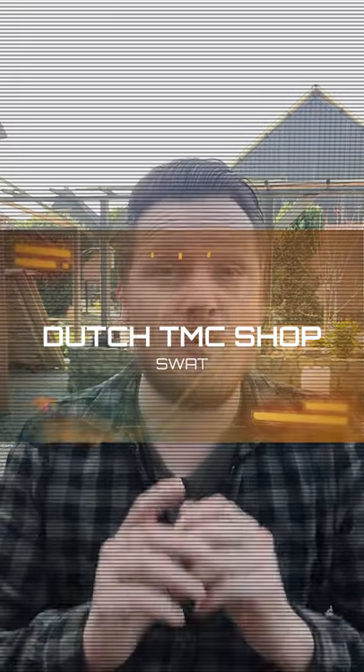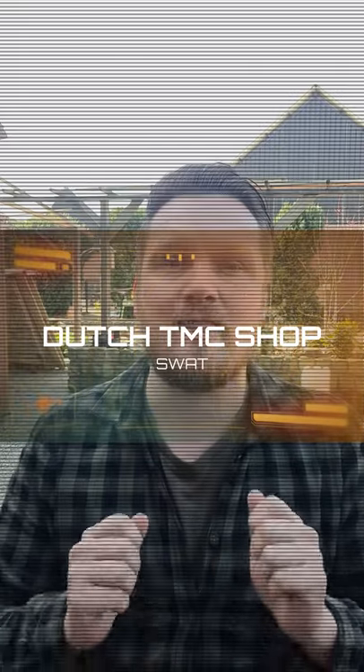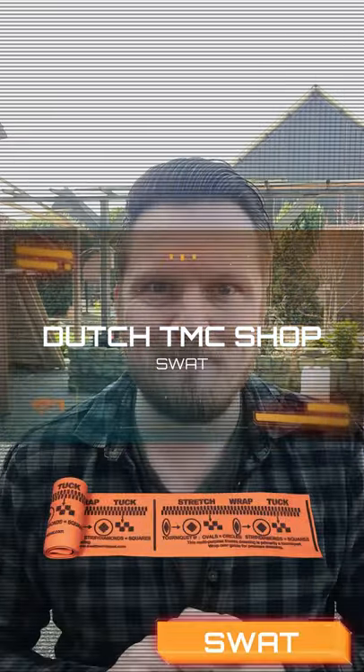Hi everybody and welcome to Dutch TMC. My name is Nix Schengenveld and today we are going to take a look at the SWAT tourniquet. We are going to scale this tourniquet based on our 5-point scale, and if you would like to know more about that you can find it in the description below.